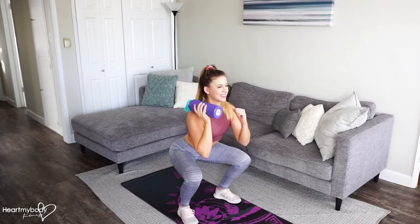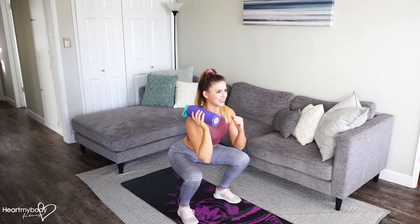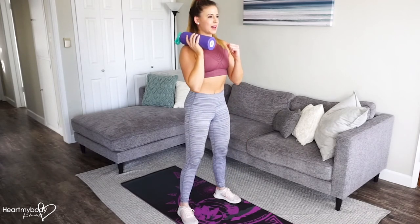Inhale down. Press the bottle up. Inhale the bottle down. Exhale as you press all the way back up.